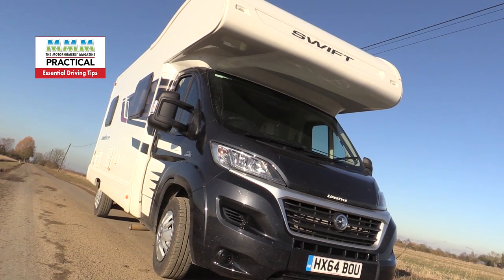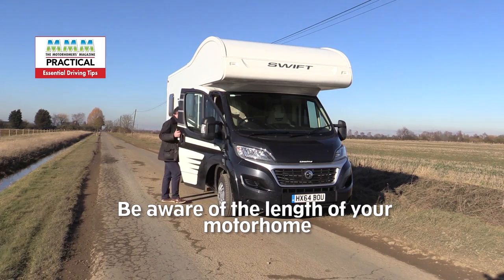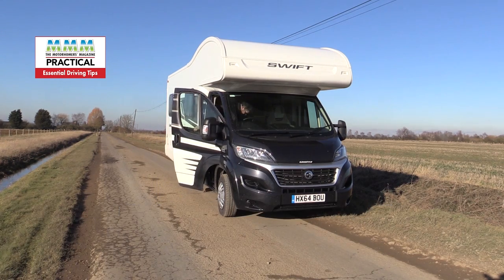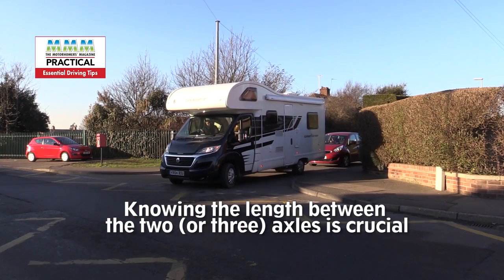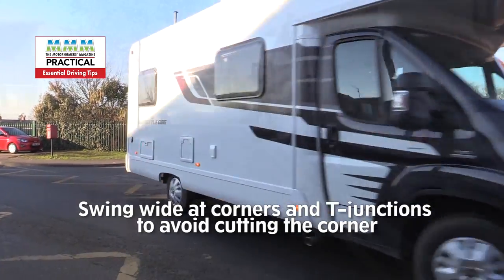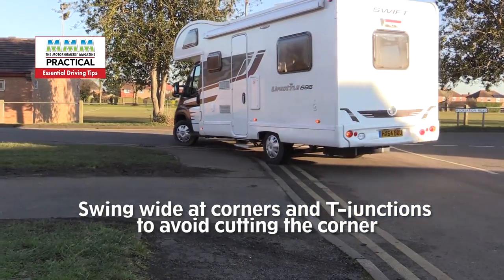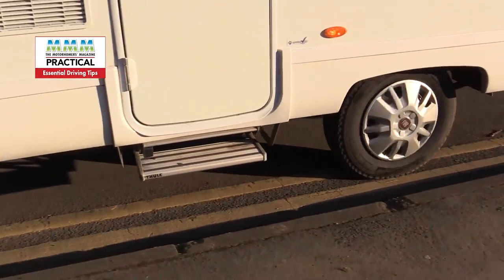Remember the length of your motorhome too. This one's about seven metres, but the crucial thing is the wheelbase — the length between the two axles, or even three axles if you're in a really large motorhome. When cornering, particularly at T-junctions, you need to swing wide so that your back wheels aren't going to mount the curb and cut the corner off.